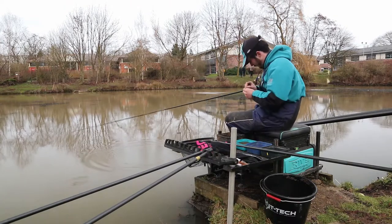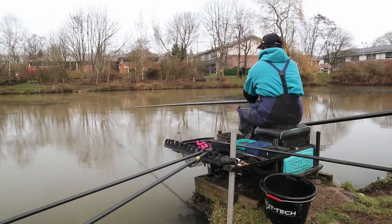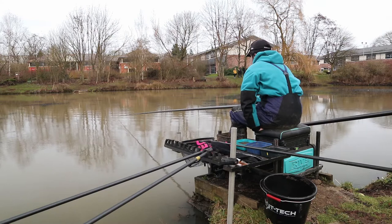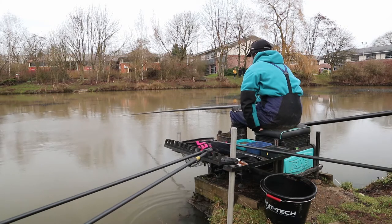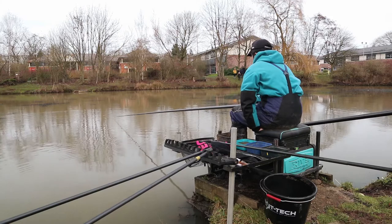Now we've topped up that long line, we're going to have a drop on the short line. This rig is completely different — it's a 4x10s Chianti-style float with strung-out number 11s across the bottom third of the rig. The idea is we can still get the bait down pretty quickly if we need to, but at the same time if we want to hold on to it, we can let that pinky fall slowly and as naturally as possible. We've just laid the rig in right on top of those three balls we put in earlier, and we've also been loose feeding a little bit, so we want the fish to be following that bait down to the bottom. I'm imagining that the fish here are going to be smaller, so we need to catch them quickly to make it worthwhile.